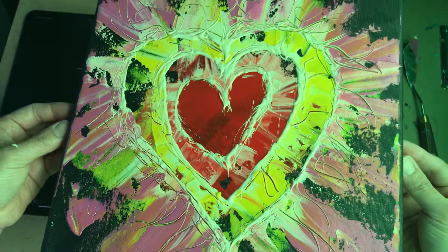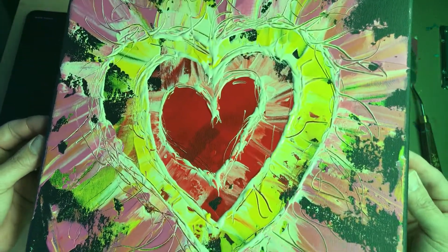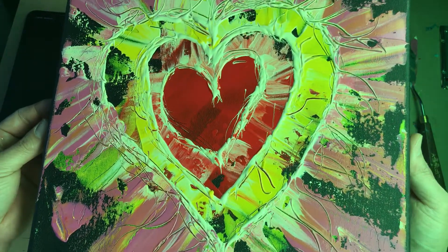Being happy and grateful for what we have — that's what I wanted to convey through this painting. Hope you had a good time as I did, and I hope to see you again for another fun and exciting day of creation.